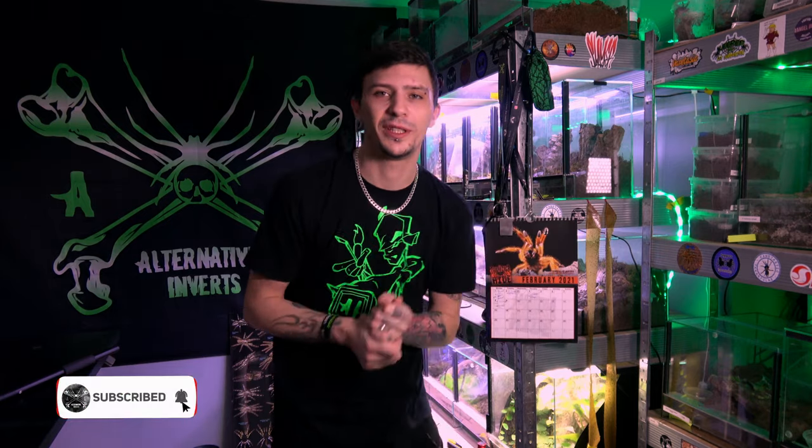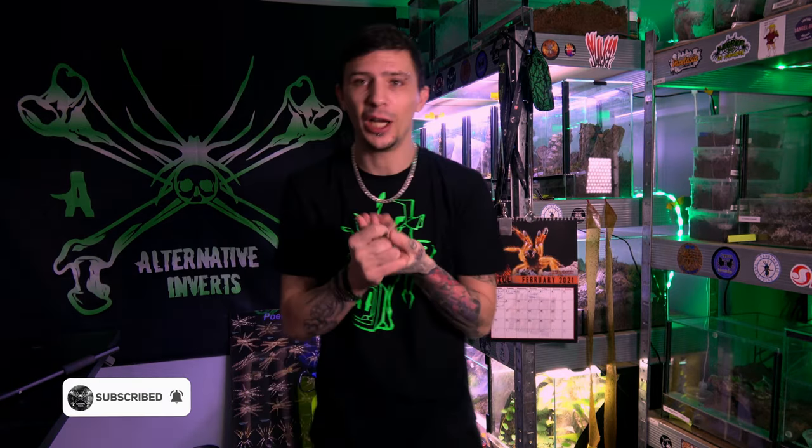Hey guys, welcome back to Alternative Inverts again. So today we are going to be looking at the Chromatopelma cyanopubescens, also known as the GBB or the Green Bottle Blue. They are a good beginner spider, so this may be an interesting video for some of you newer keepers as well as some of the experienced keepers in the hobby, because of just how stunning and beautiful they are.